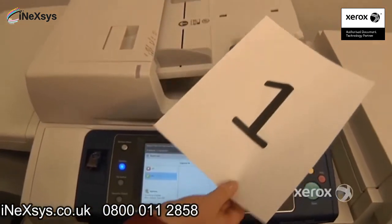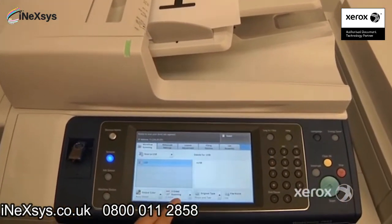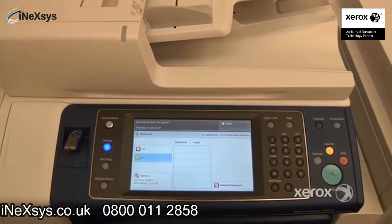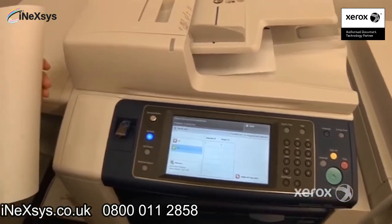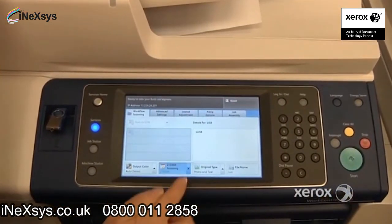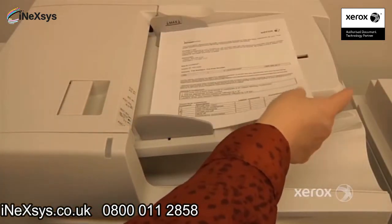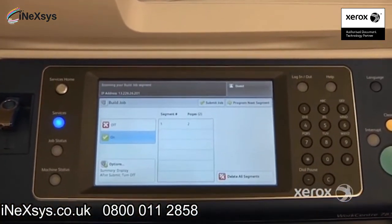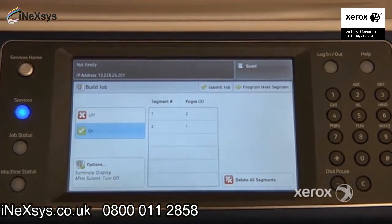For example, we've got a two-sided document, so we'll place that in and configure it as two-sided, then press Start to scan that segment. Let's say the next page is one-sided — for the next segment, press Program Next Segment and switch it over to one-sided. Place it in the handler or on the glass, adjust your guides, and press Start. You can see Segment 1 had two pages, Segment 2 has one page, and so on.